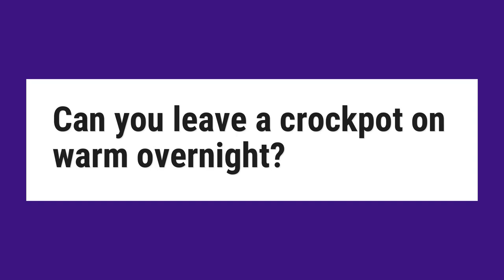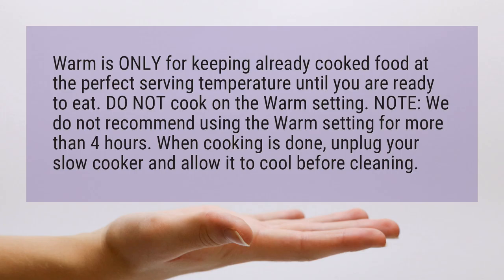Can you leave a crock pot on warm overnight? Warm is only for keeping already cooked food at the perfect serving temperature until you are ready to eat. Do not cook on the warm setting. Note, we do not recommend using the warm setting for more than 4 hours.